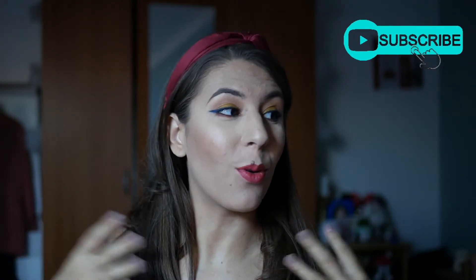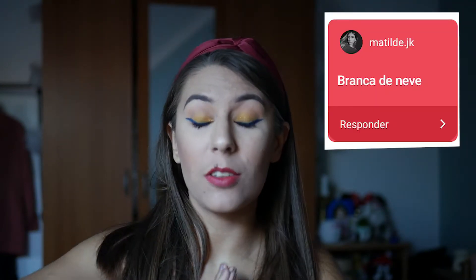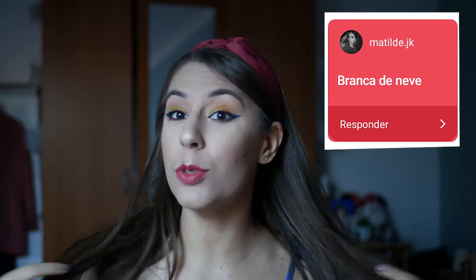Oi gente, sejam bem-vindos a mais um vídeo. Como já devem ter reparado pelo título, hoje temos mais uma maquiagem inspirada em personagens da Disney — desta vez é da Branca de Neve. Como sabem, eu dou sempre uma pequena introdução antes de começar a maquiagem, para saberem qual é o personagem e quem o sugeriu. Neste caso foi a Matilde Palmela que sugeriu a Branca de Neve. Se querem saber como eu fiz esta maquiagem inspirada na primeira princesa da Disney, continuem a assistir.